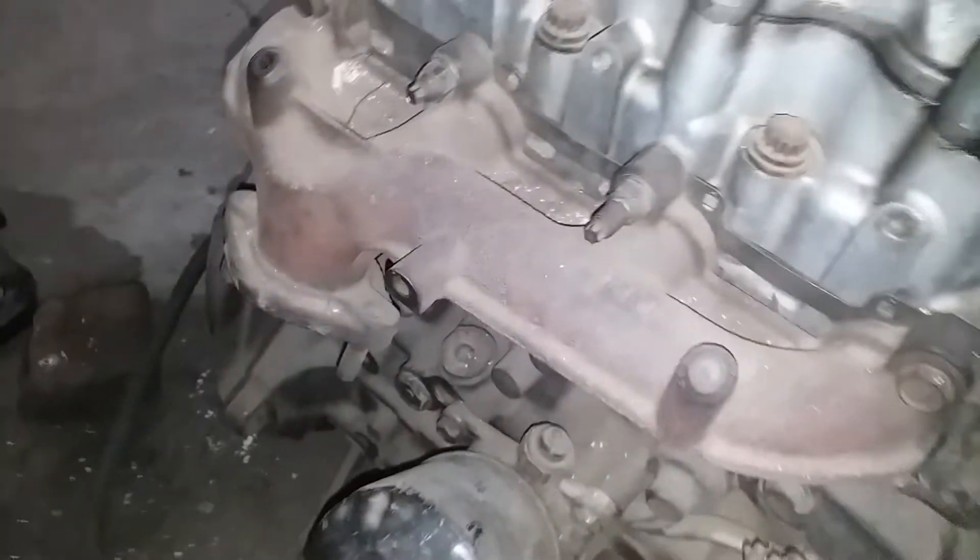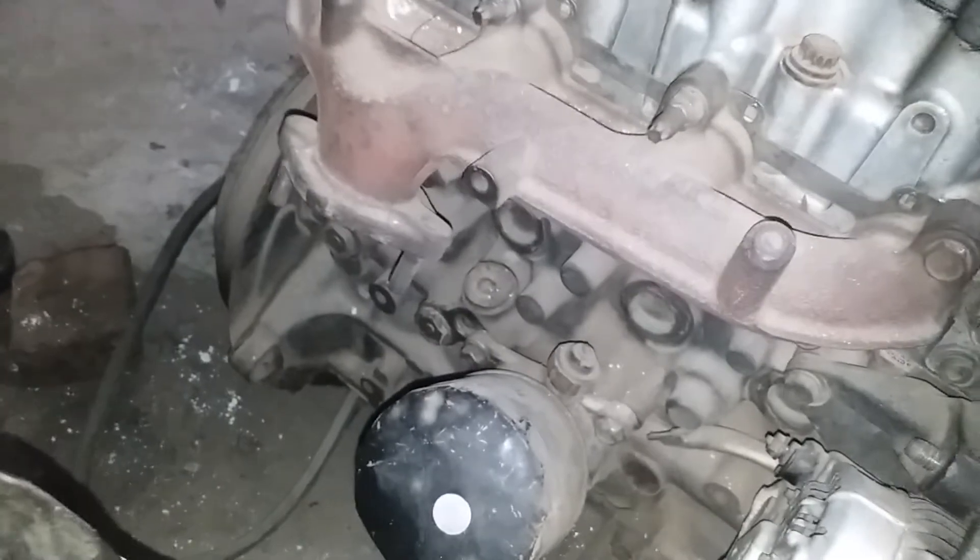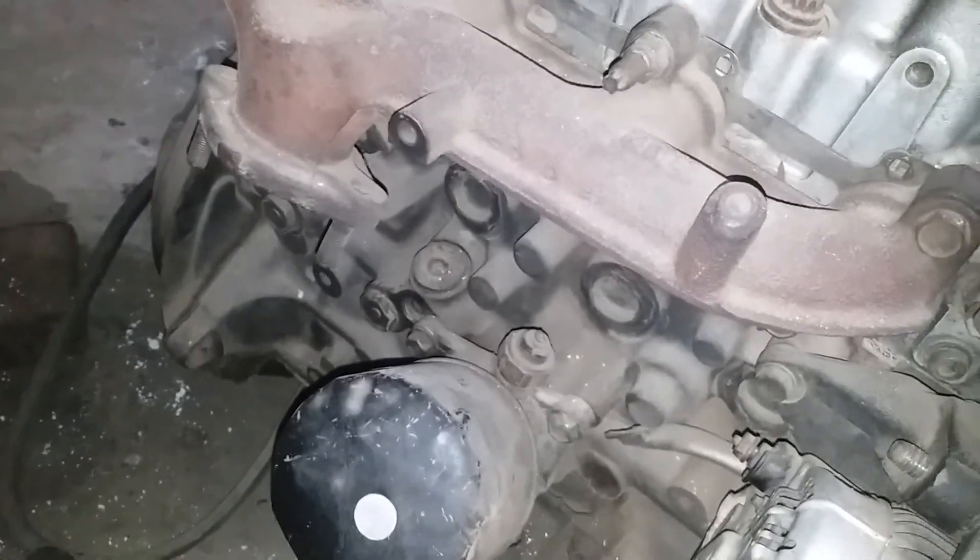This is a starting engine. The engine sound. This is a TK.